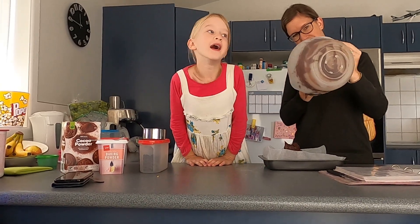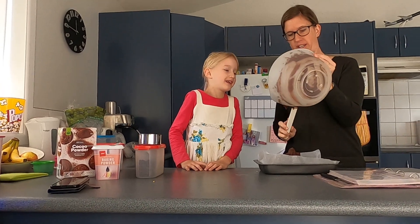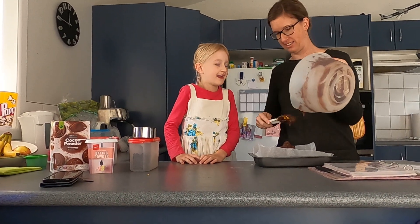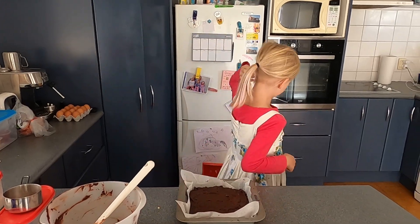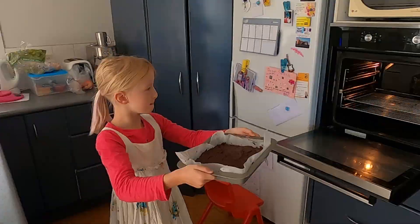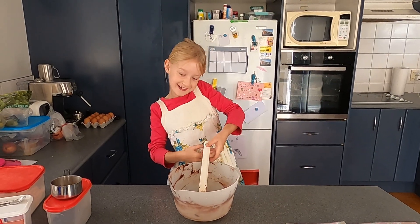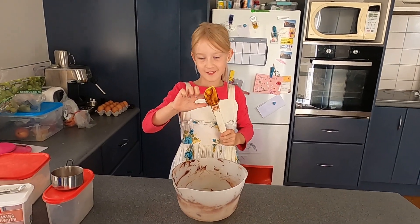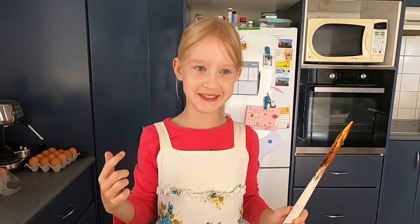And then after, me and my sister can lick it. Licking the bowl is your favourite part isn't it? Uh huh. Now it's time to put the brownie in the oven. My favourite part is to lick the bowl. Mmm, yummy.